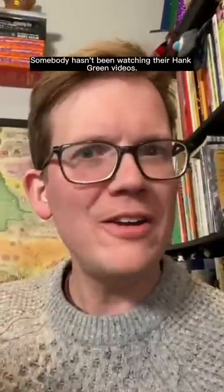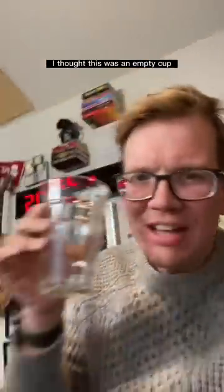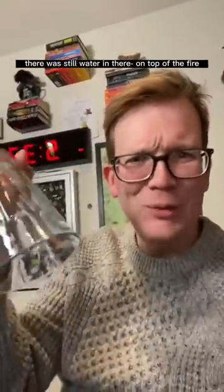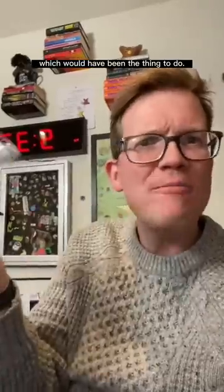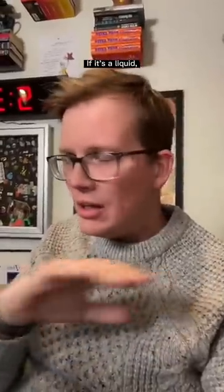Somebody hasn't been watching their Hank Green videos. I thought this person finally had it — I thought this was an empty cup and they were going to put the empty cup on there, but there was still water in there on top of the fire, which would have been the thing to do. That would have been great. Maybe we need a rule: if it's a liquid, don't add liquid to it.